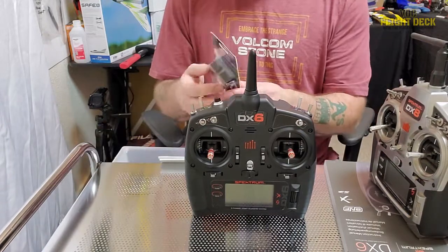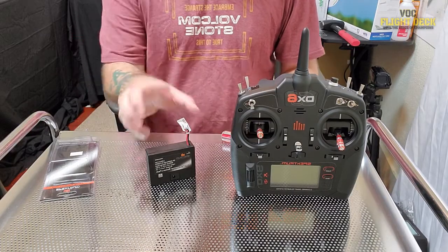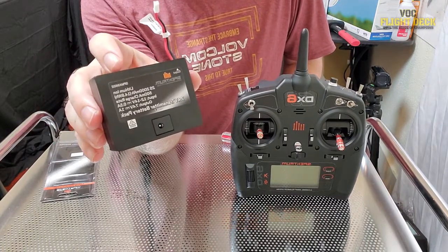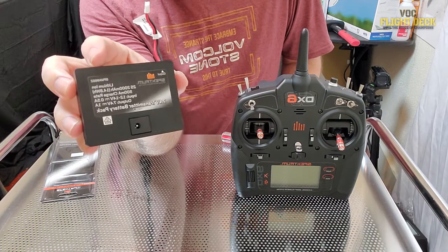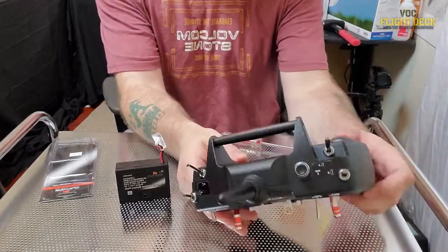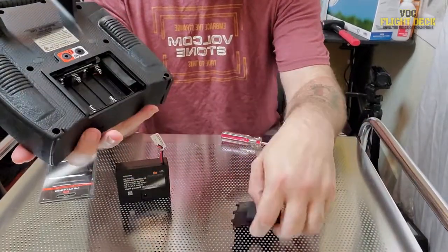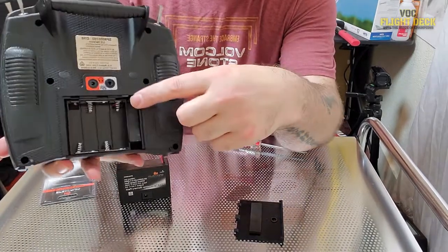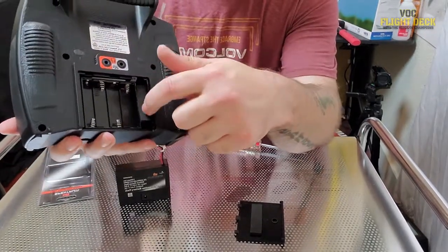Now let me show you how to install the lithium ion rechargeable battery pack that takes the place of your double-A batteries, so you're not constantly shelling out money for them. I did buy this separately — it was $34.99 at my local hobby shop and does not come with the DX6. I'm going to show you some mistakes that people make when putting this in, because it seems like an easy install but there are a couple of things to understand first.